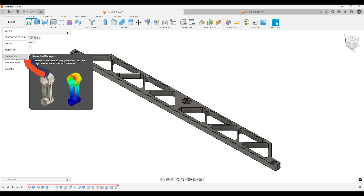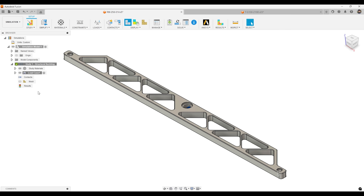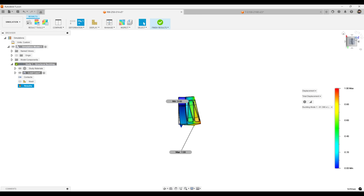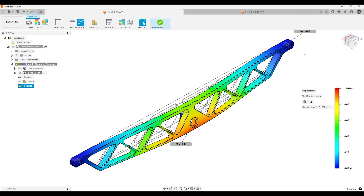This customer also wanted to make sure the part would do what he intended it to be used for. We went and did a simulation test on it for structural buckling, and this is the result of it. So not only am I using Fusion for CAM programming, but also CAD design and simulation testing of virtual products like this one.